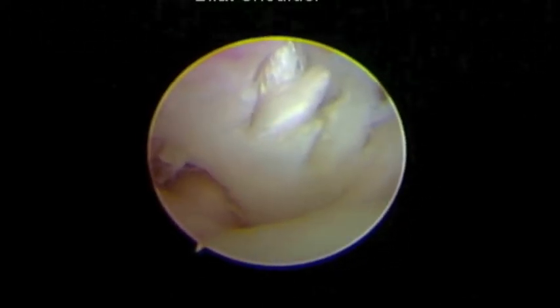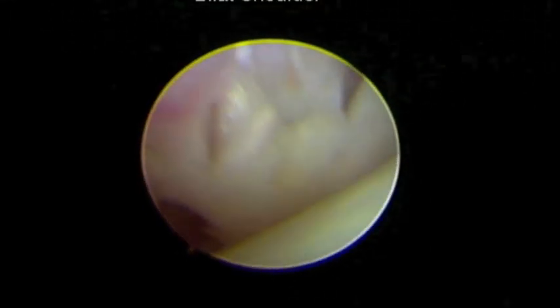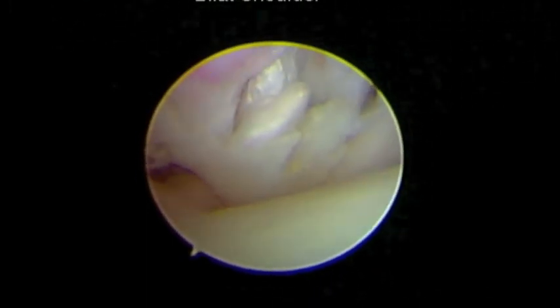Working our way back anteriorly, there's our biceps again — just completely ripped off the bone, so it's not functional. It's like getting your hair pulled every time you take a step, just pulling on the nerve endings and the little bit of tissue that's still attached. Completely non-functional shoulder.